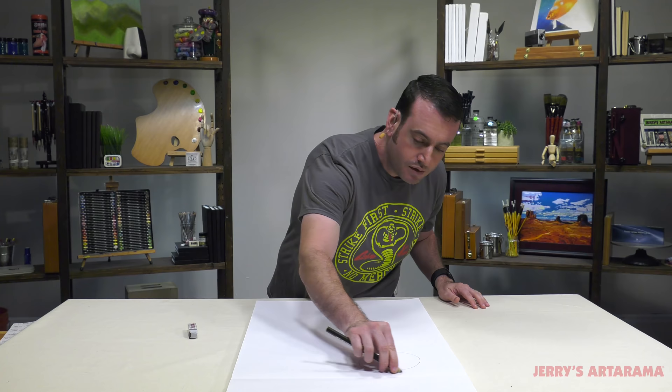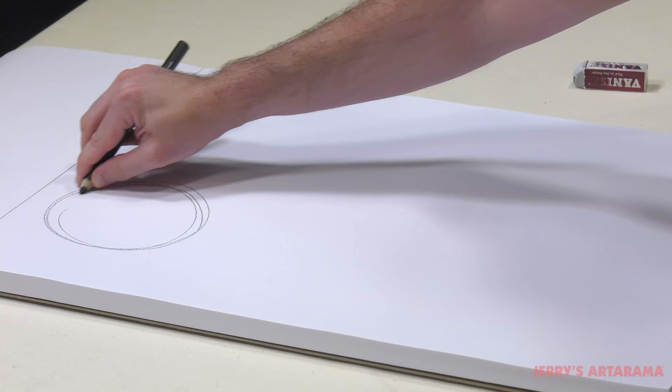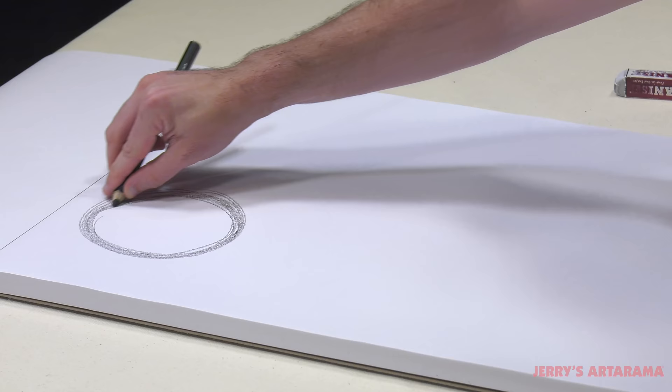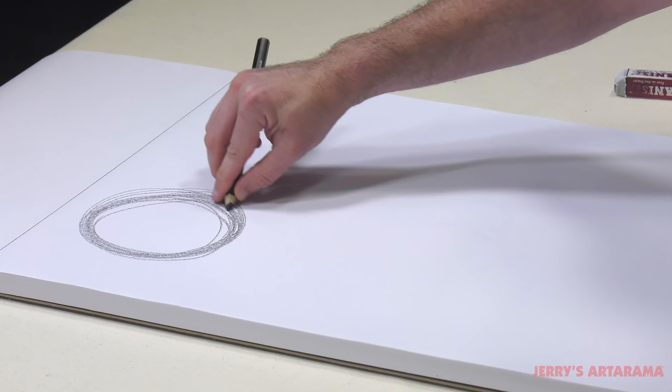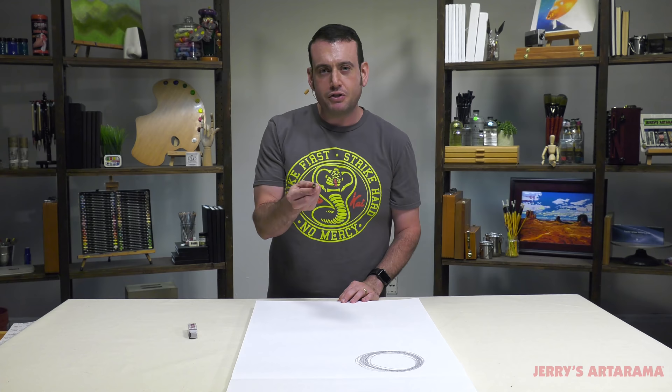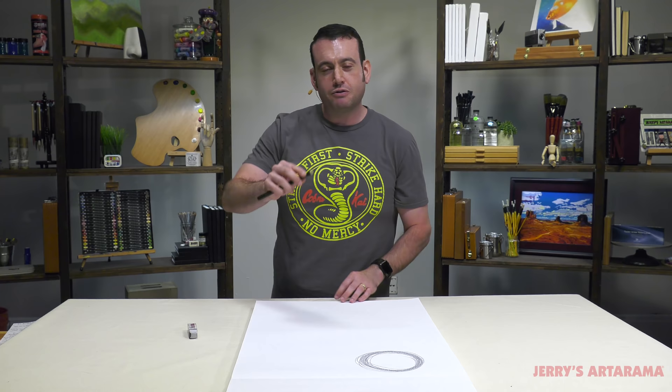We're just going to start to challenge ourselves. The first challenge is I want to continuously make a circle without it changing size too much. You'll see it's not as easy as you might think. So it's an exercise in getting loose — you're trying to get the whole arm involved. As Dan Nelson said, the part of your brain that controls your arm is a better artist than the part that controls your fingertips. It was very smart.